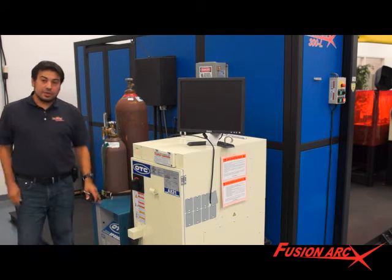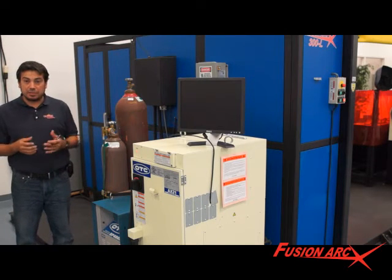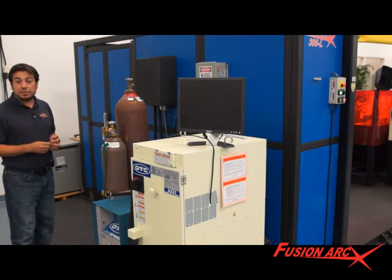Other weld cells in the field will have to be lagged, drilled, relocated, and the relationship between the robot and tables needs to be put back together again. All this can be avoided with our common base weld cell.